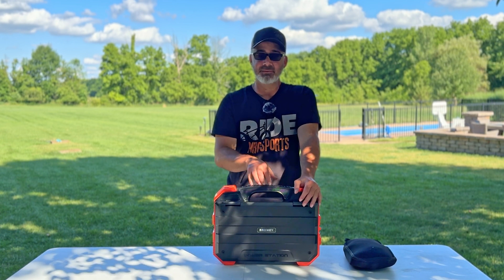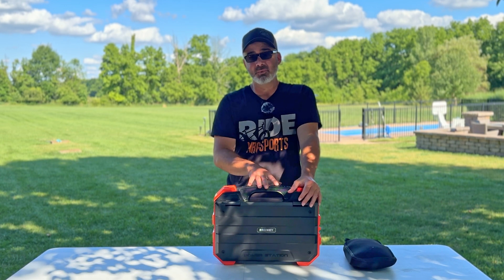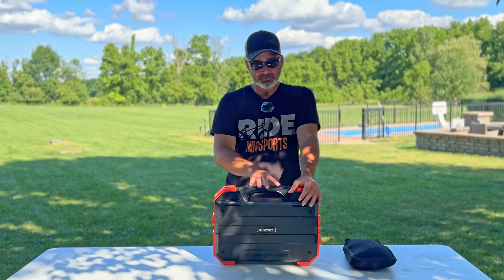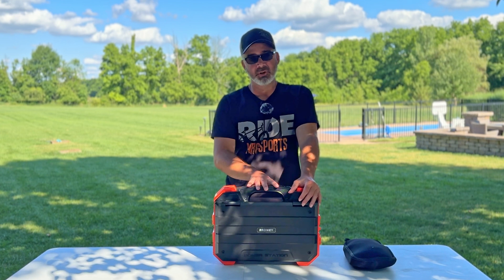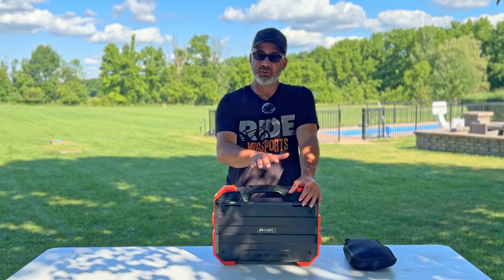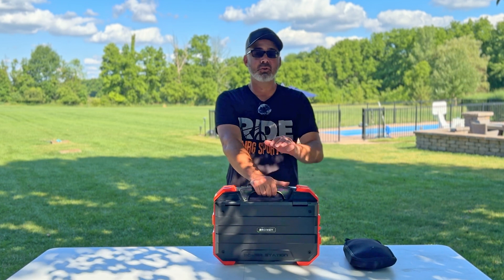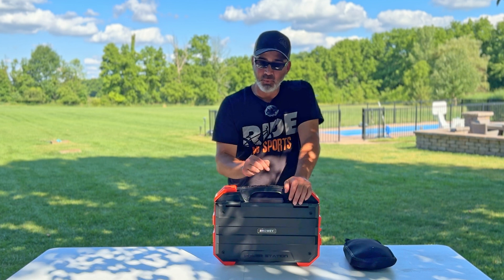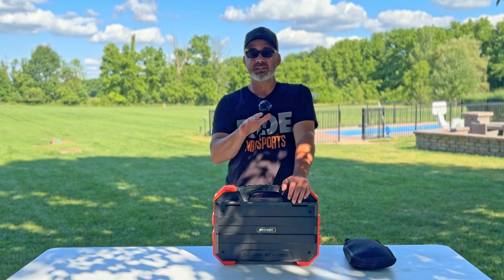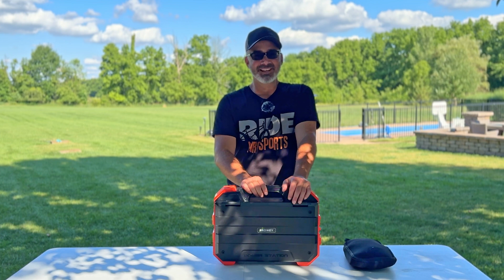When you click the link it'll take you right to this item — you won't believe the price. When I first saw it, I said I had to buy it, and there's a reason it's a best seller on Amazon. The price is crazy good for what you get, and I love the built-in solar panel. I've reviewed other power stations with separate panels, but never one that worked this well. Super impressed — this is by Browi. Hope you enjoyed the video, thanks everyone, bye!